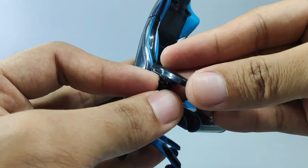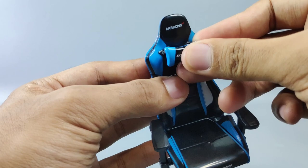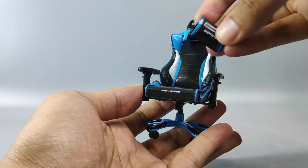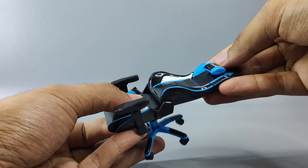Now we have our gaming chair, but it's not complete yet. Grab this part — it's a peg here — and slide both inside these two holes. And this is the final piece. There we have our chair!